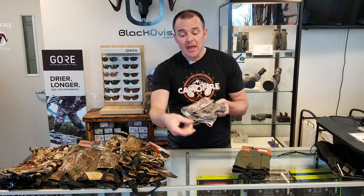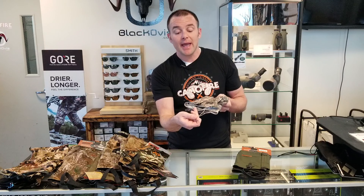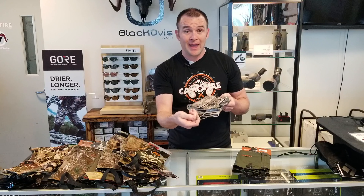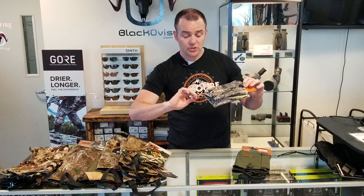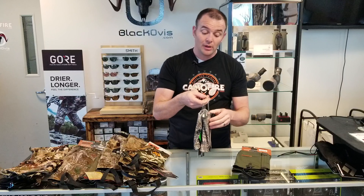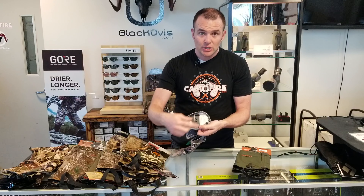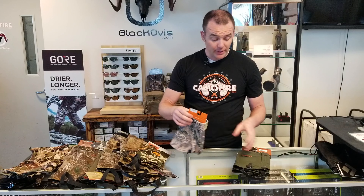The Sitka Ascent gaiter is part of their fast-and-light series and they've got a different take — they started using a steel cable for the stirrup. You really can't get any more durable than that. The construction is awesome and it's still adjustable, so you're able to adjust up and down to make sure you get a good fit.